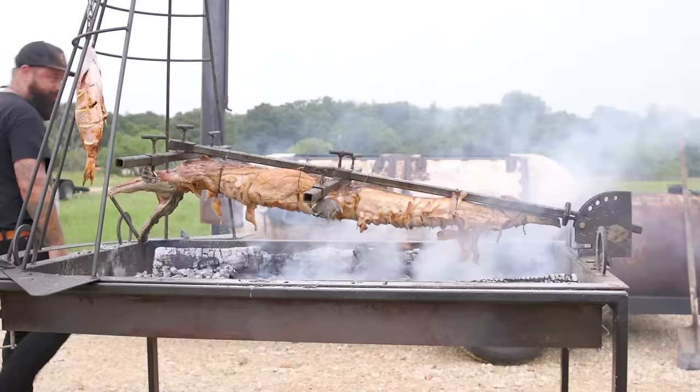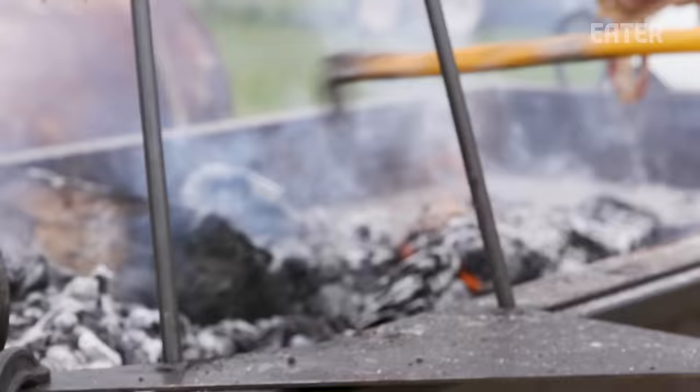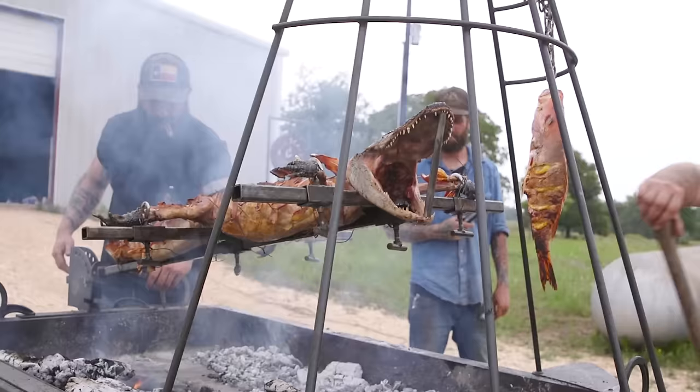We build offset smokers, open fire grills — pretty much anything that we can put a fire in, we're going to try to build it.